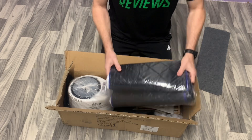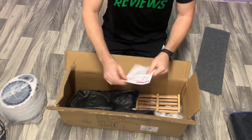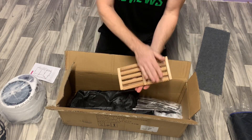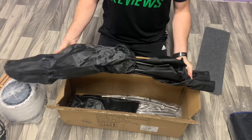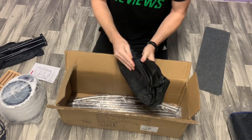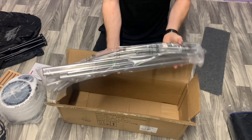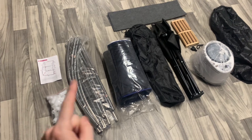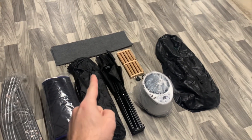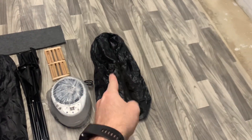We have the floor mat, the insulated cover, the steamer, instructions, footrest, pole connectors, chair with carrying bag, carrying bag for the whole portable sauna, and the frame poles. Here's the whole kit: instructions, pole connectors, poles, insulated cover, chair with bag, footrest, floor mat, steamer, and carrying bag.